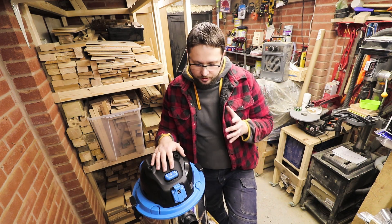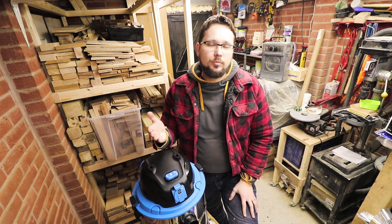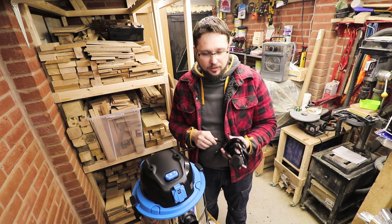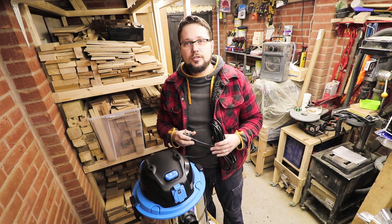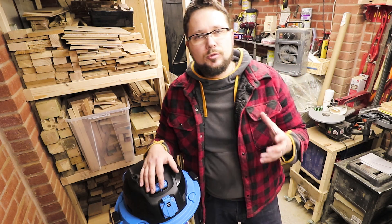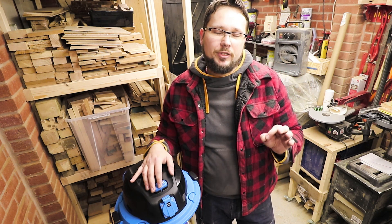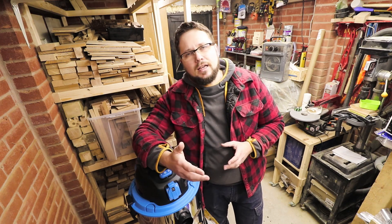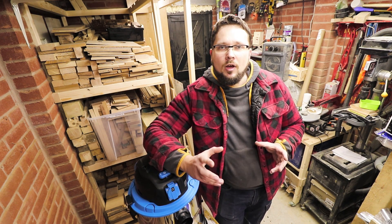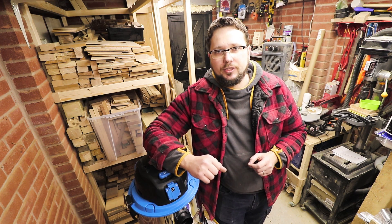The vac itself is actually quite light, which is always good when you're moving it around your workshop — it's 9.7 kilograms. The power cord is fairly thick, which is a good indication of quality, and it's five meters long. The hose is two and a half meters long and 35 millimeters in diameter. The tank capacity is not the greatest: 23 litres of wet capacity and 19 litres of dry capacity.